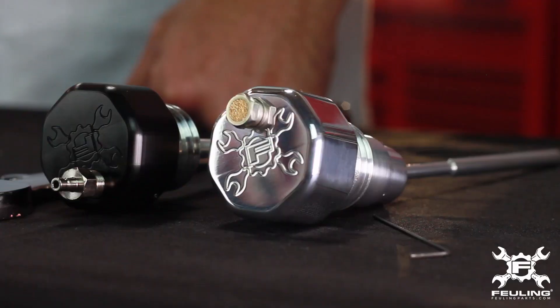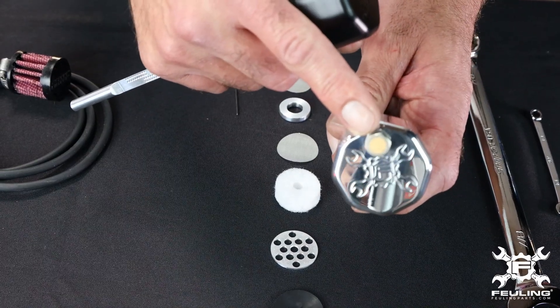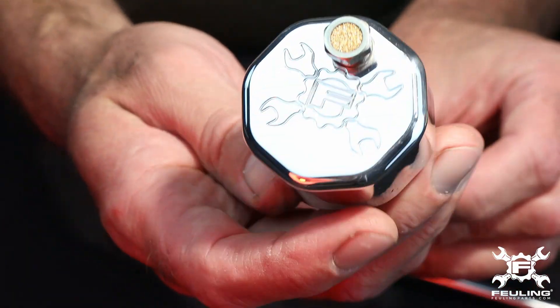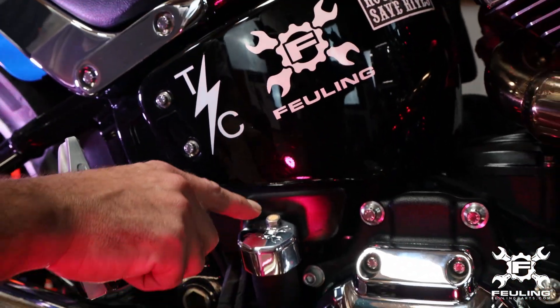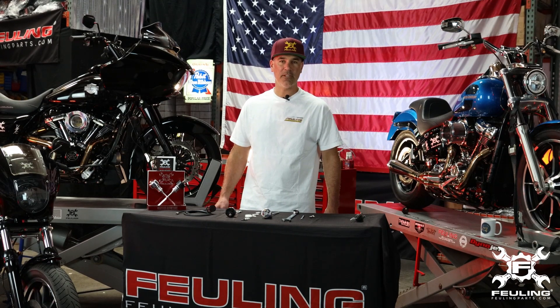The dipsticks are set up where we give you two options to vent and breathe the dipstick. The first — probably the cleanest — is a porous fitting. An internal porous element allows it to vent and breathe. It's a nice and clean look; however, if you do have excessive blow-by in your engine, it can lead to oil misting.